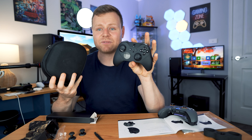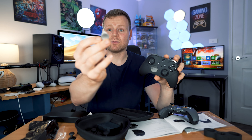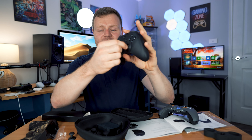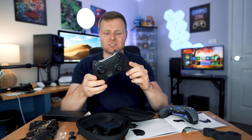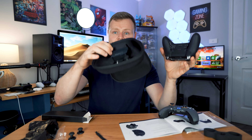I feel like the Elite Series 2 does have a little bit more to offer - it connects a lot better with the Xbox. The Elite Series 2 box comes with extra adjustable things, you can adjust the pressure on the joysticks, and it's all magnetic. It's not interchangeable with faceplates, but still a very nice controller overall.